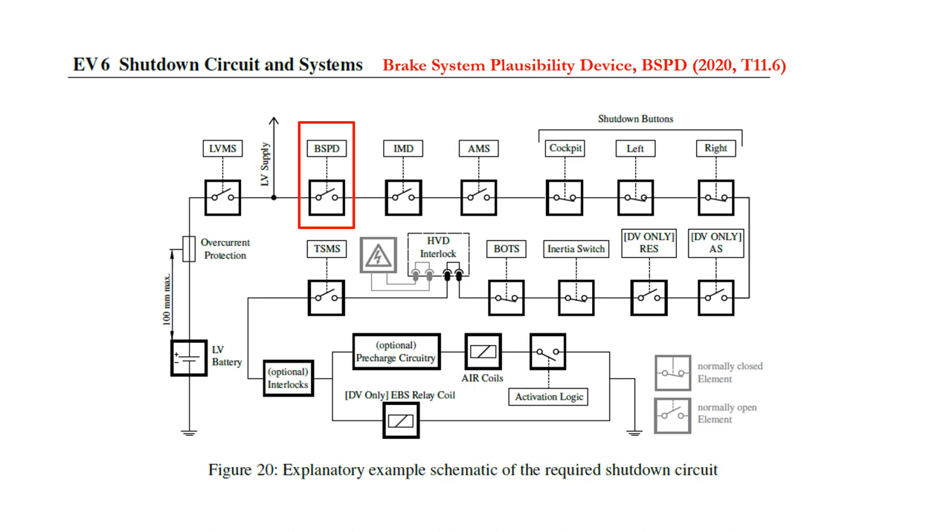In recent years, the rules have been relaxed to allow the BSPD to auto reset after 10 seconds has elapsed. The BSPD cannot be reset by the driver. Refer to rules T11.6.